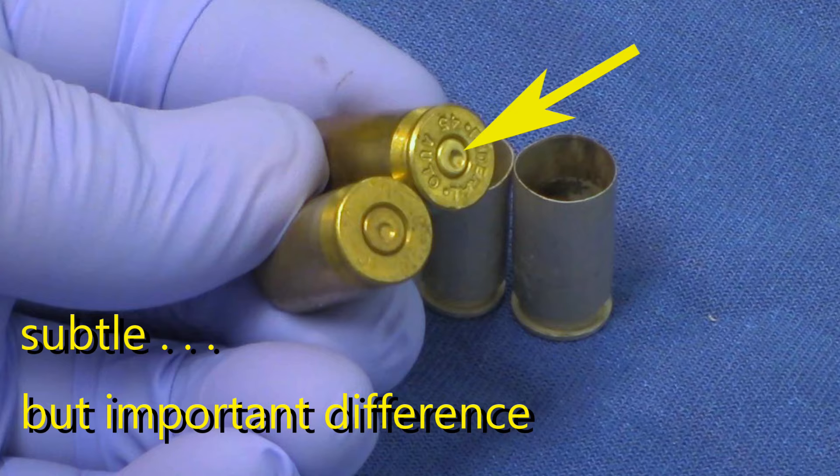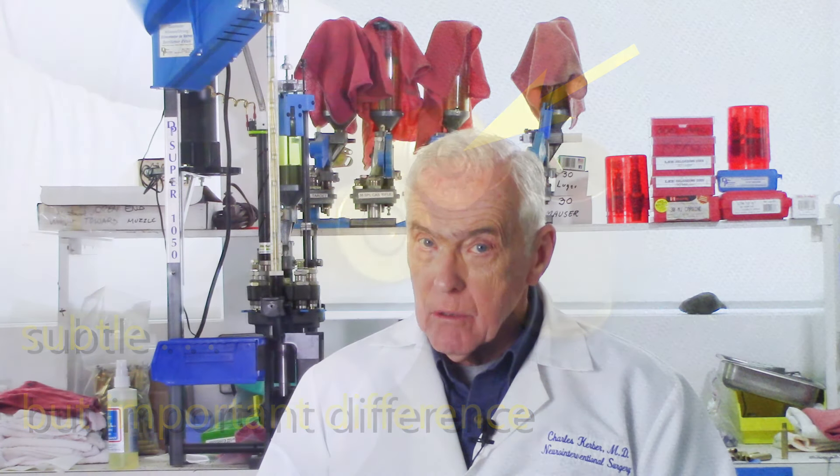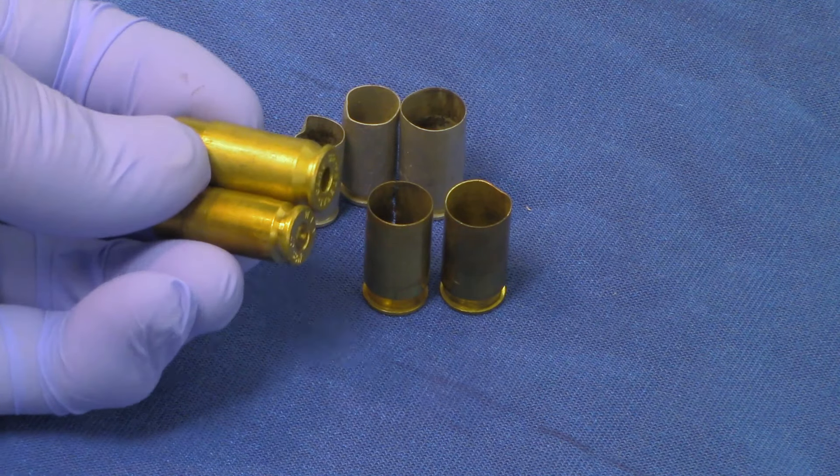The difference is subtle but important. Your decapping pin will likely push out that old small primer, but then during the next step, when you're trying to seat a big primer into that small hole, there will be trouble, especially if you are hurrying a bit.